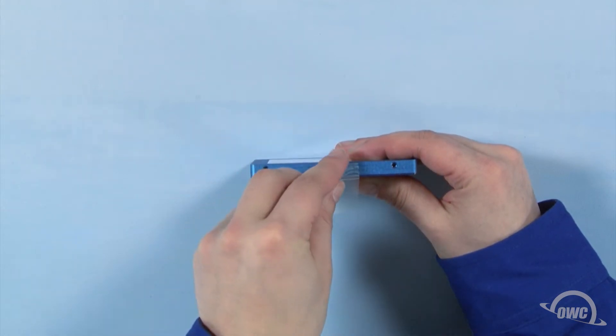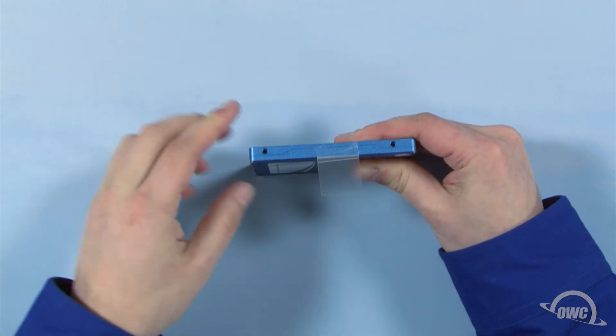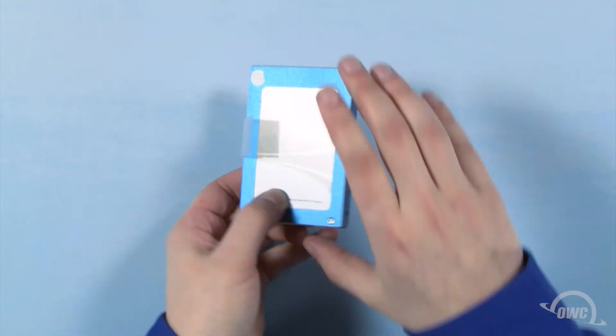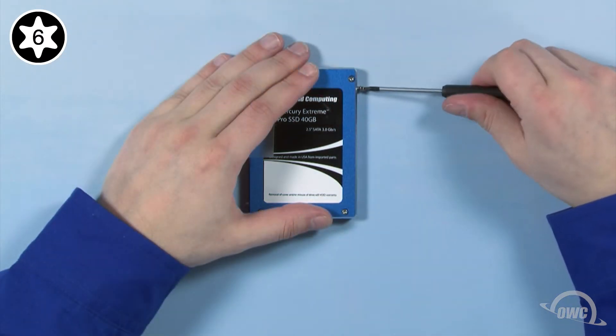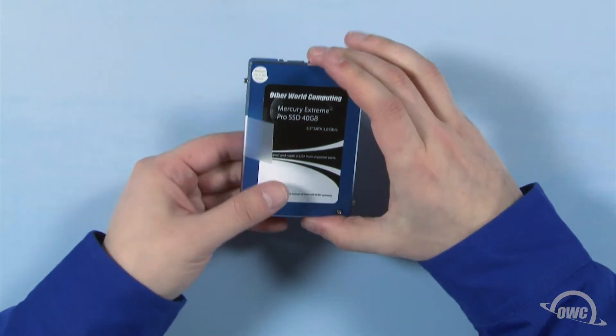Attach the plastic tab on this edge by pressing it firmly against the drive. There should be enough residual adhesive to allow it to stick. Next, attach the four Torx T6 mounting pins to these four holes.